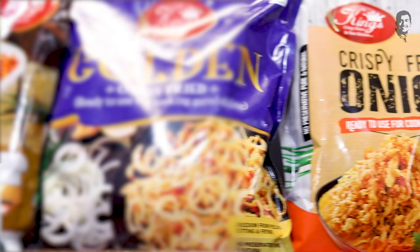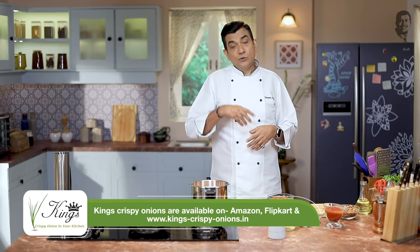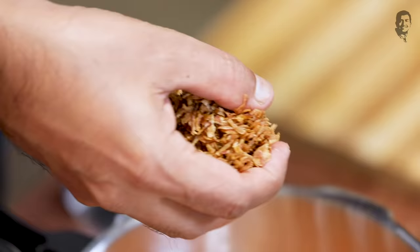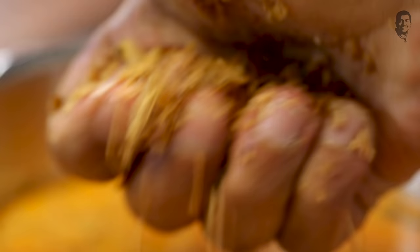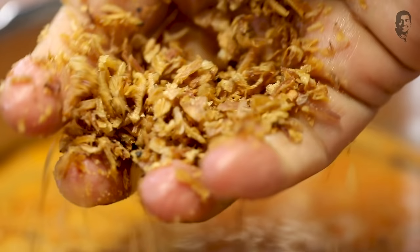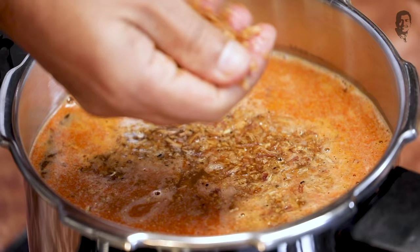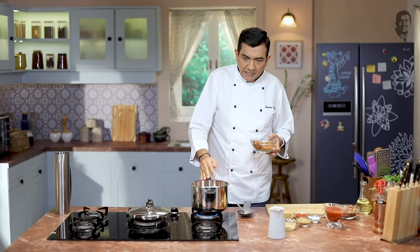So your job is easy. I have king's fried onion — it's very good quality. I'll add it to the oil, all warm. I used it brown and crisp. I'll add the king's crispy fried onion. Look how crisp it is. You can crush it with your hands.